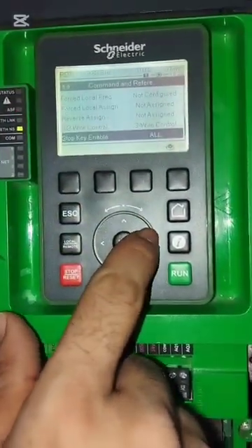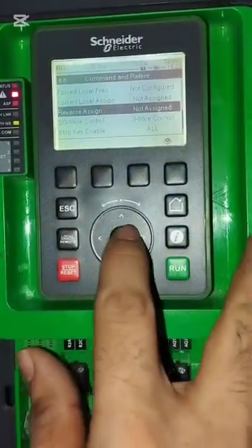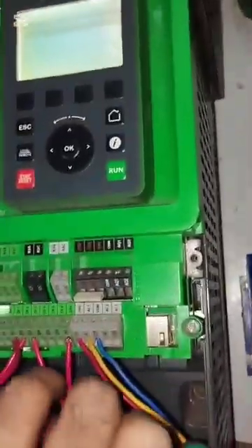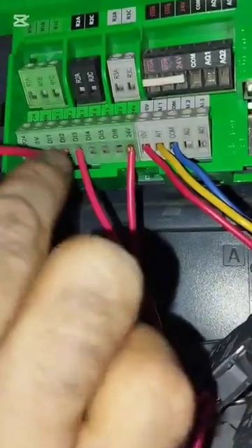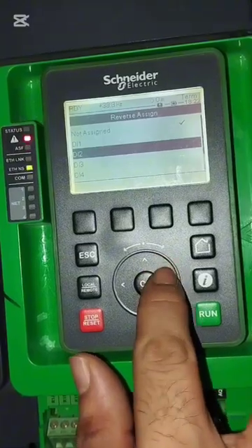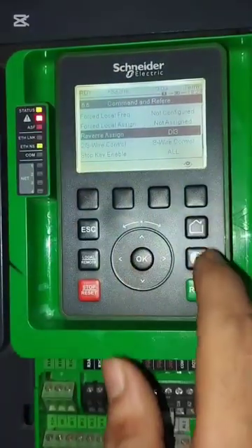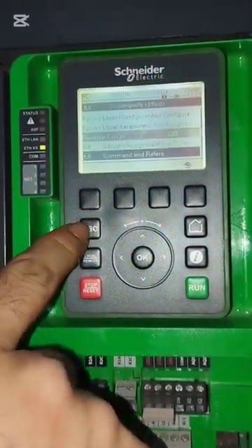Now I will go to Reverse Assign. Reverse Assign — not assigned. Reverse DI3. I have connected DI3 for reverse. Now need to set DI3. DI3 assigned. Now exit.